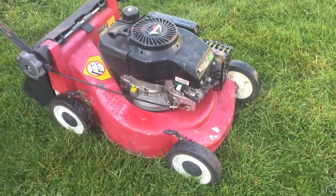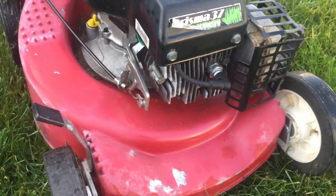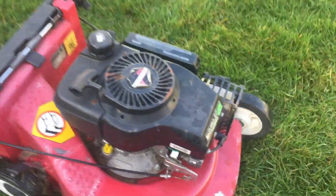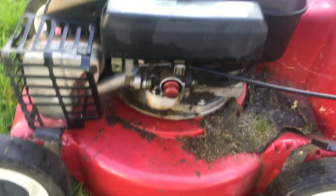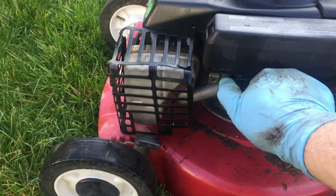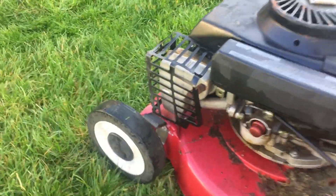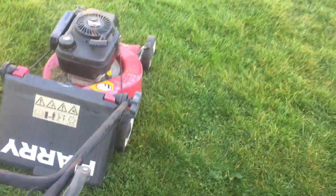Okay, this is a little Harry model with the Tecumseh Prisma 37 engine. Have a look behind it. The wheels are very clean - it seems a very tidy machine. But as you can see it's been sitting out all the winter. This cable here is very stiff. I put some WD-40 in it last night and it has now released - very good.